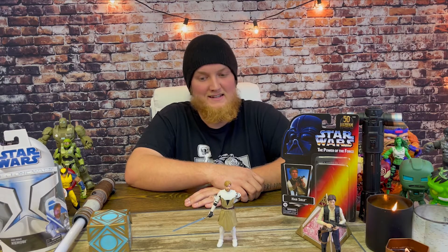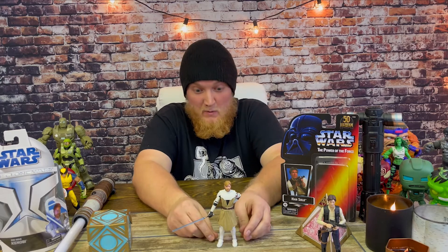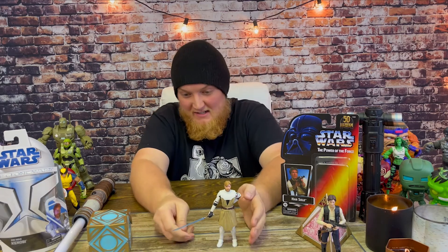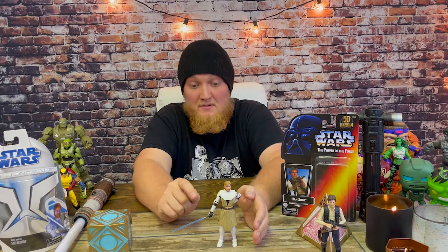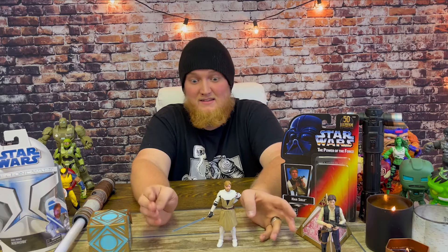Having this figure with the new Obi-Wan series coming out — it's awesome. I'm very pleased with this figure. He was expensive but kind of worth it. If you're into Obi-Wan, this is a definite figure to grab. This is a high quality action figure — good job Hasbro. The lightsaber is super detailed with barely any paint missing or wrong, and Han Solo's lightsaber is killer too.